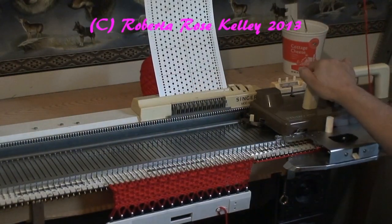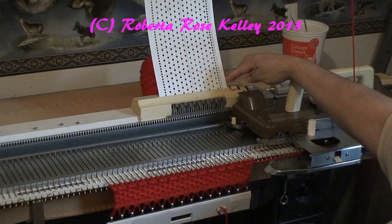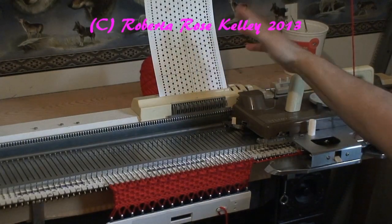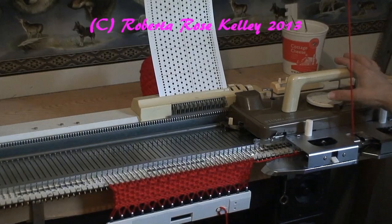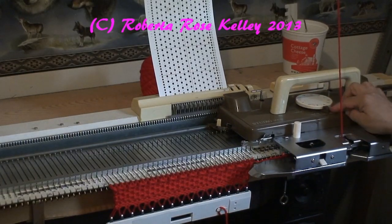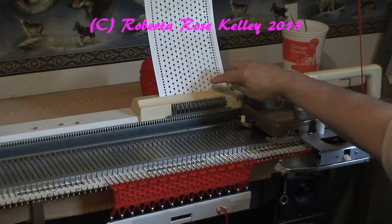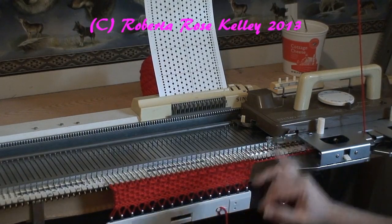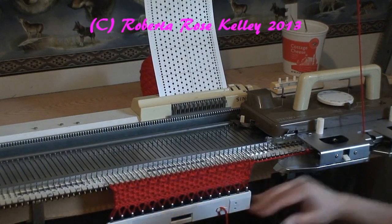Now I want to do stockinette. I could do one of two things: I could lock the card in place so it doesn't advance, or I could leave it unlocked and the card will advance — but I'm going to put my cam to stockinette now. Watch, the card is going to advance, and because the cam is set to stockinette, it's not going to do a tuck stitch here.